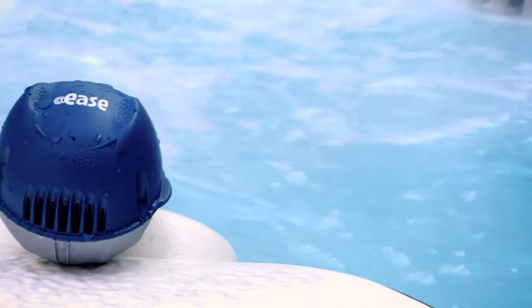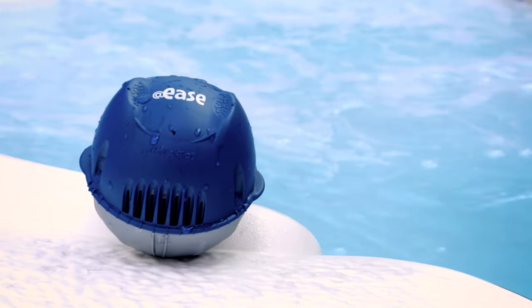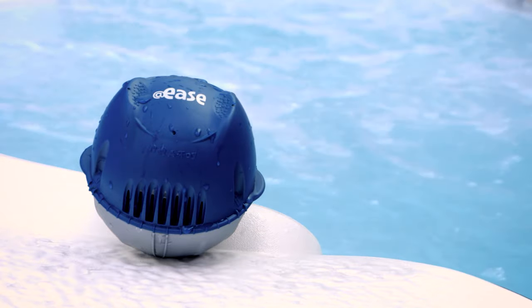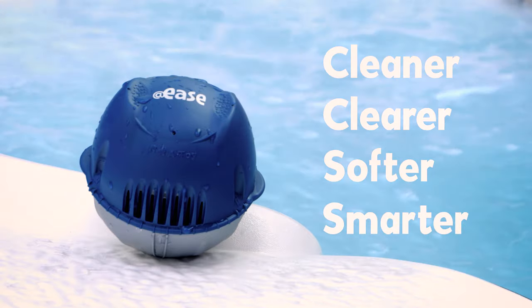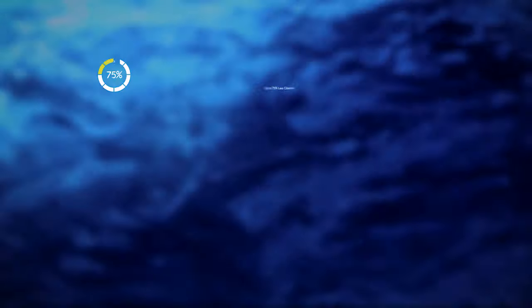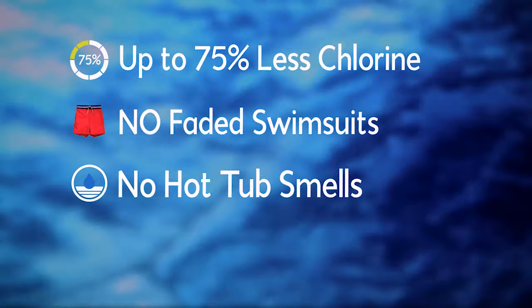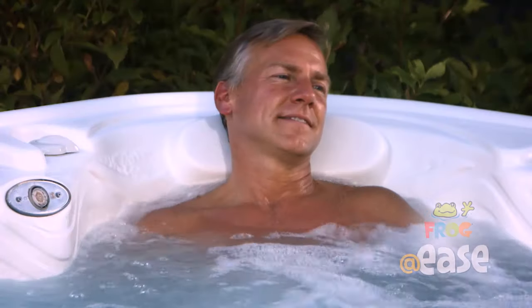Add-Ease is a technological breakthrough in hot tub water care. It's the only water care system with Smart Chlor technology that works together with Frog minerals for water that's cleaner, clearer, softer, and now smarter. So smart, it does all the work for you automatically, so you use up to 75% less chlorine. Your swimwear doesn't fade, there's no hot tub smell, and best of all, you only have to shock once a month. No wonder we call it Add-Ease.